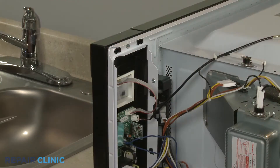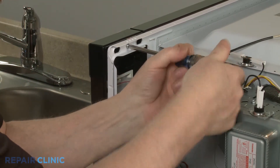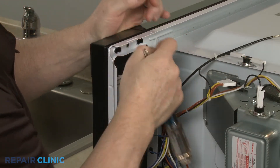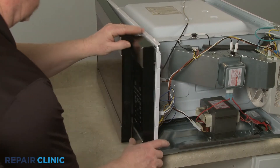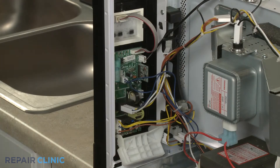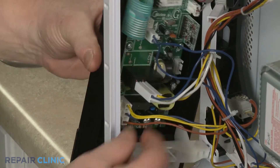Using the Phillips-head screwdriver, unthread the screw securing the control panel. Open the door and lift the control panel up to detach. Now note the orientation of the wires connected to the control board, then disconnect the wire connectors.